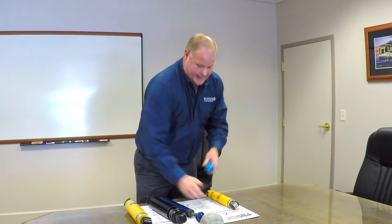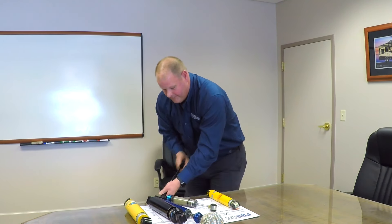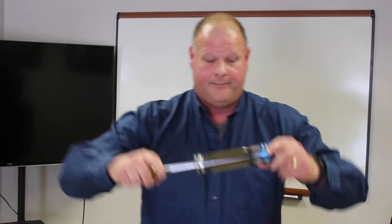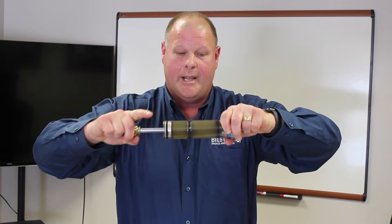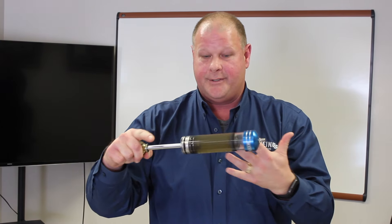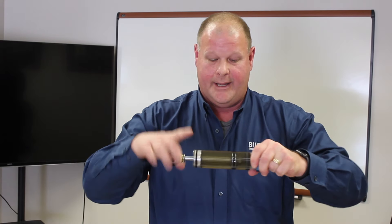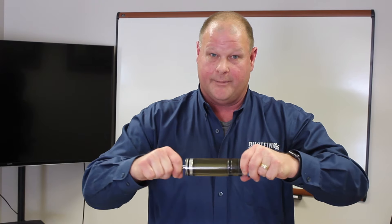With a Bilstein, once you pressurize the shock absorber you create a stable column of fluid — and that stable column of fluid will be there for the life of the shock absorber. This is a huge advantage because your valving will never change. Whatever was designed to be valved in that shock absorber will stay for the life of that shock absorber.